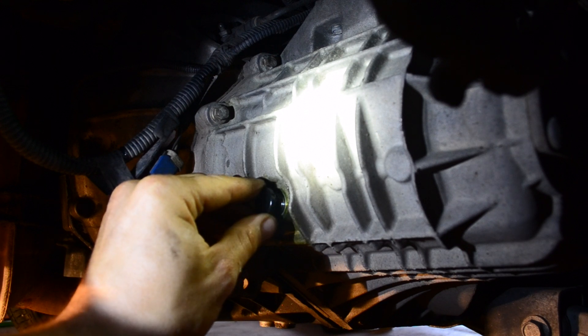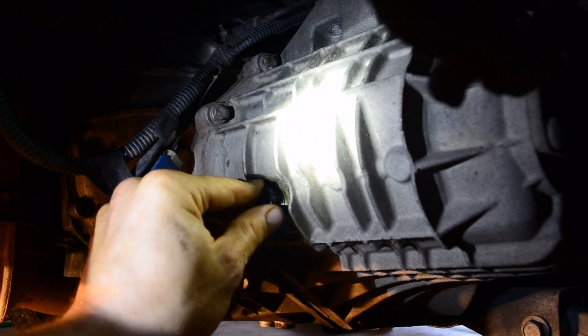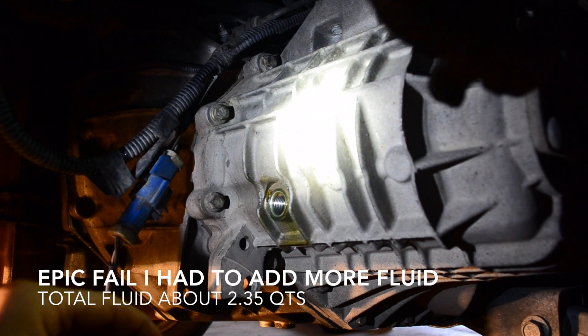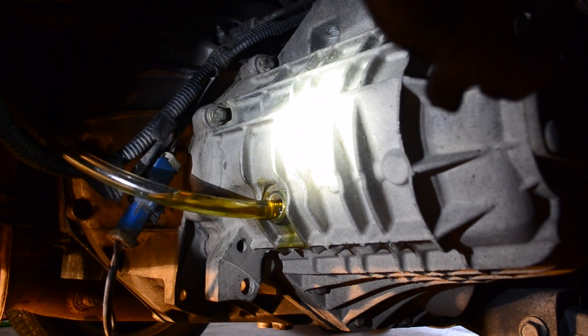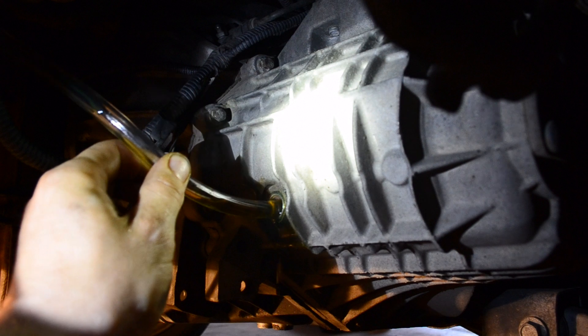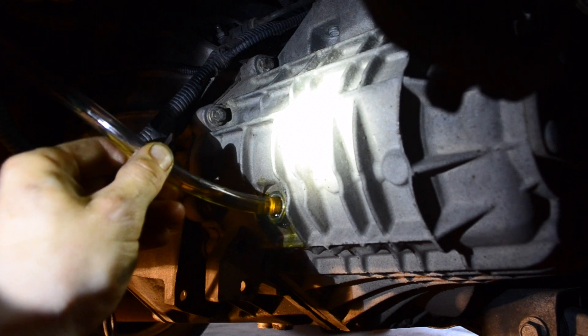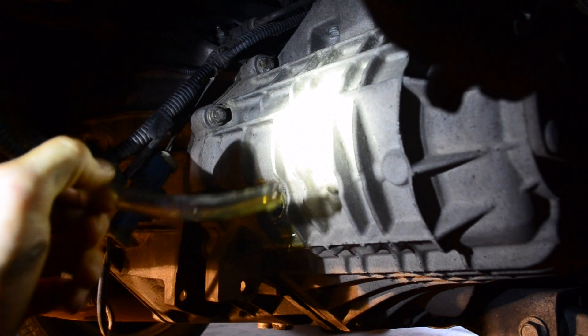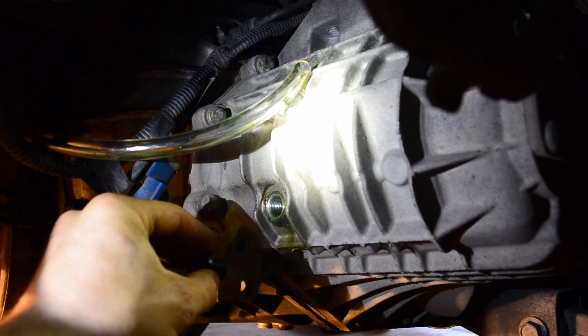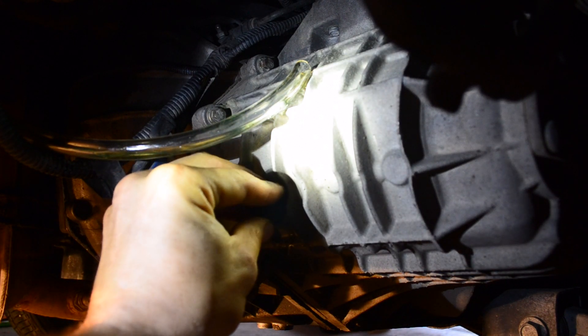Once it's loose, just let it drain out until it slows down, then close it off. When I put the vehicle on the ground and opened the drain plug, I realized no fluid came out — so I actually needed to add more. Once completely full, you'll see little drips coming out — not from over-filling, but because the fluid has reached the fill level. That's the level you want; just cap it off.